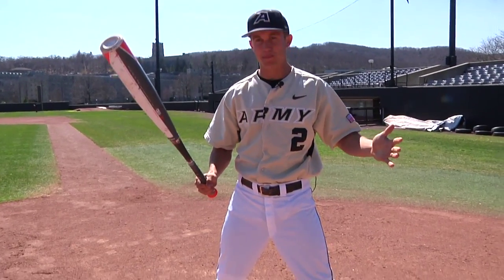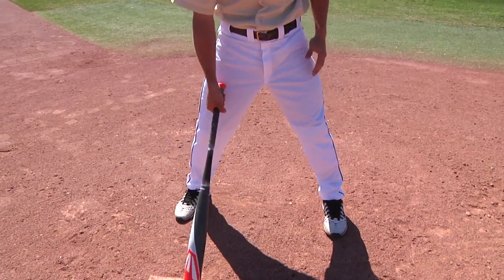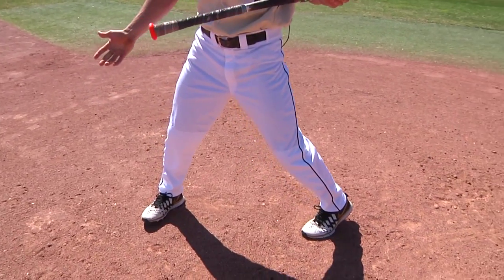Right here I have an athletic stance, athletic base — this is what I like to get in. Just feet a little bit shoulder width apart. When I go to bunt you want to pivot your back foot, same as you do when you hit.